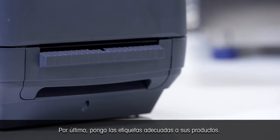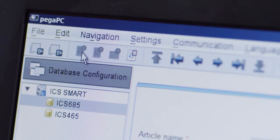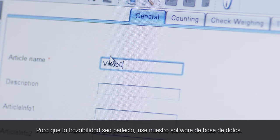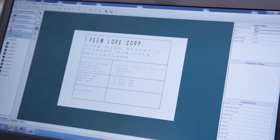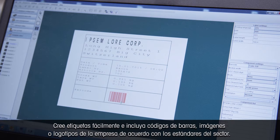Finally, attach the right labels to your products. For flawless traceability, use our DATABIC software. Create labels easily and include barcodes, images or company logos according to your industry standards.